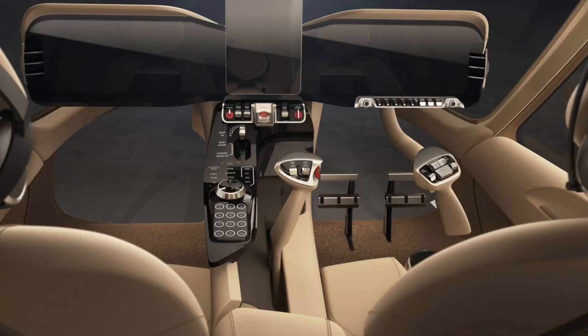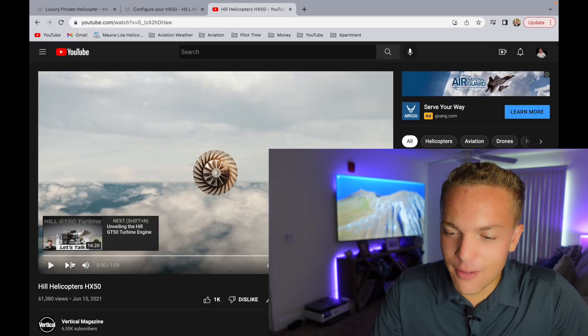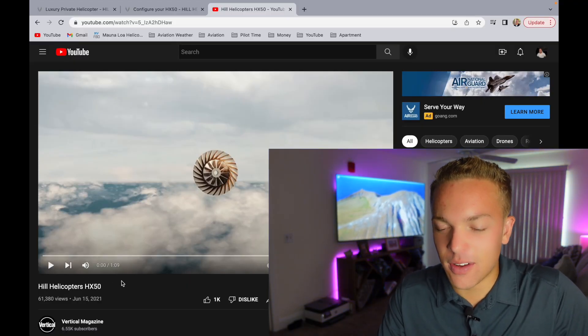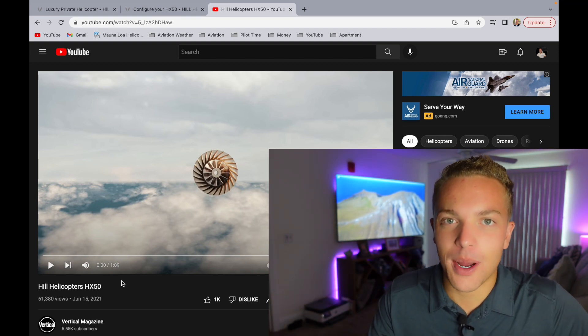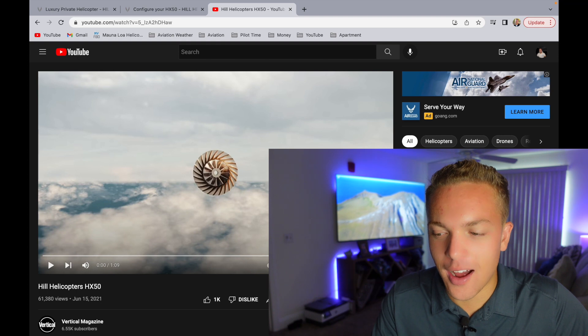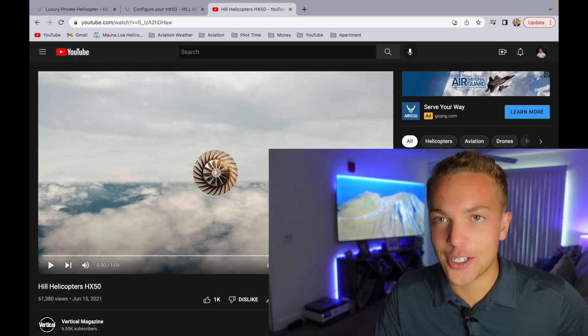I'll show you some of the pictures - it is absolutely gorgeous, a good looking helicopter. If I were to have a personal helicopter, one I would use for my family or my own personal flying, this would be it. I want to show you guys this video of the Hill HX-50 - this video is insane. I'll try not to interrupt it, but I might because it's pretty awesome. So let's watch this and then we'll go and design an HX-50.